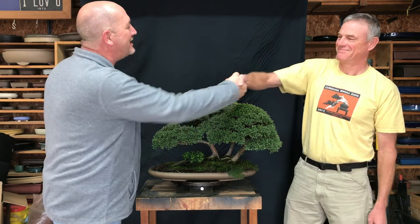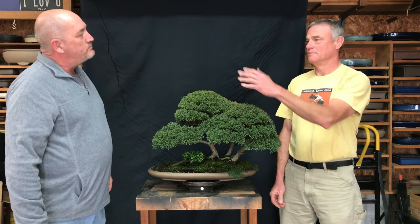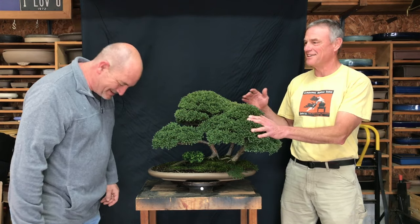Hey buddy, it is good to see you again. Welcome back to South Carolina Dickens Garage, thanks for joining us again. Mr. Jura, you brought a nice looking tree here for us to talk about today. What do you have? Well, first thank you for agreeing to make a video — the world has been waiting and wondering. I'm glad to see you're well.